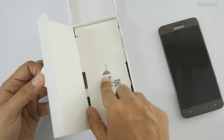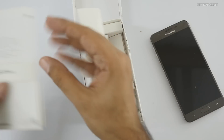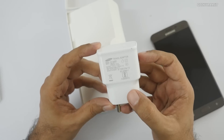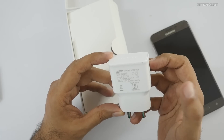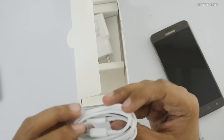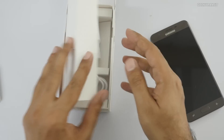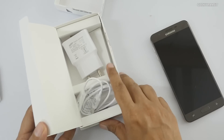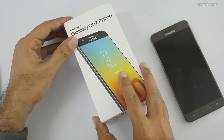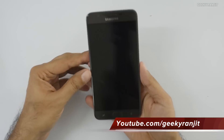In the box we get the SIM ejector tool, some paperwork, and a quick start guide. The power adapter is not a fast charger - sadly it's 5 volts at 1.55 amps, just a regular charger. It has a 3300mAh battery and again a micro USB port - no USB Type-C. Surprisingly, they're not even including a headset anymore.